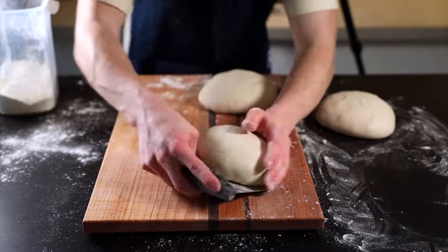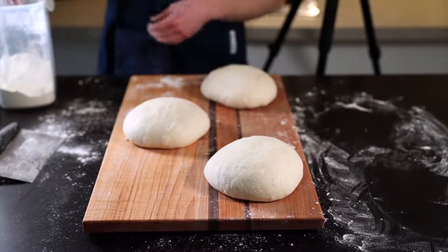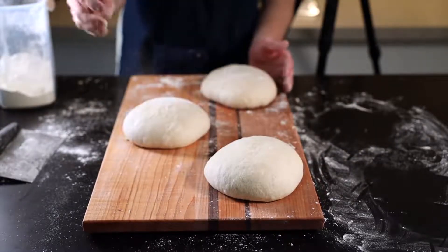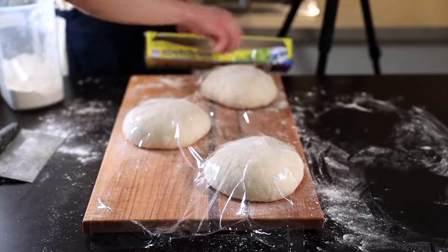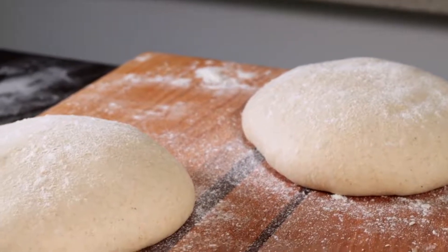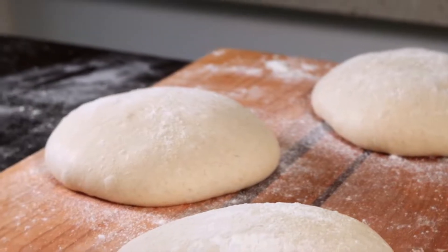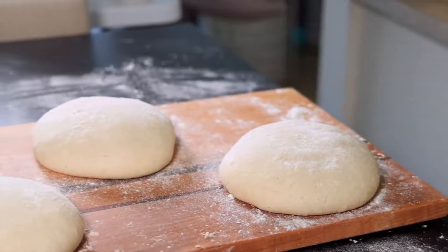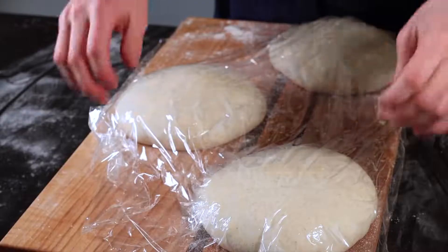Now that you've got your taut balls of dough, it's time for the bench rest, which will allow the gluten to relax a bit. Dust the loaves with a bit of flour, then cover them with some plastic wrap or a floured dish towel and let them rest for about 20 to 30 minutes. I like to use plastic wrap so I can watch how they develop over time. They should flatten but only slightly if you've developed good tension during the initial shaping. If they spread out too thin, give them another round of shaping to develop more tension, then let them rest for another 20 to 30 minutes.